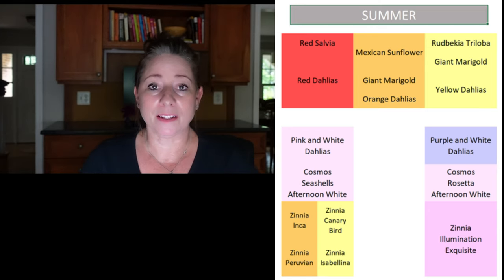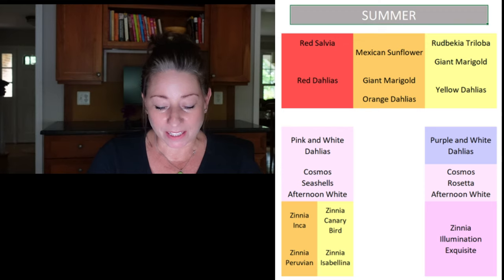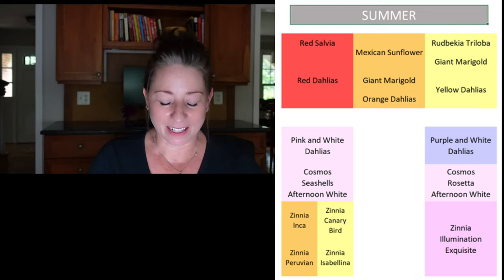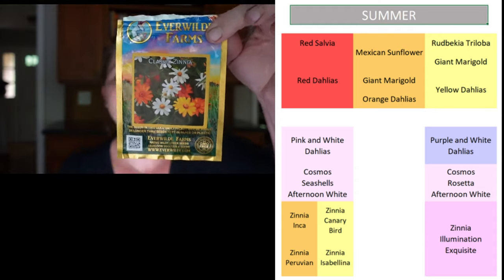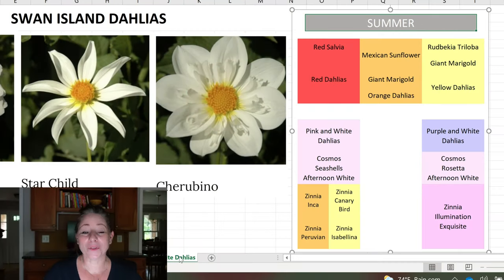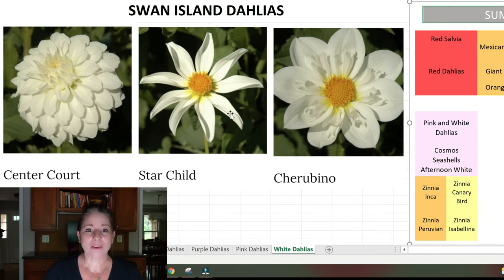Something not on the spreadsheet is the classic zinnia from Everwild Farms — I didn't have much luck with it this year because it didn't get enough sun, but I thought it would look nice with the others. For the white dahlias planted here with the purples and pinks, I have Centercourt, Starchild — a really pretty, classy, simple-looking dahlia of which I have one out there and purchased another — and finally Cherubino, of which I think I purchased two.